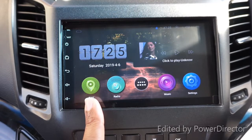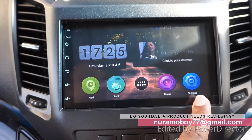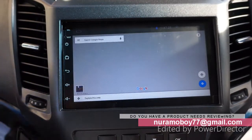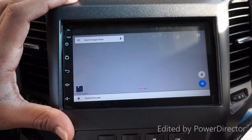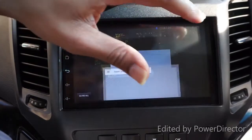On this side we have Navi which is Google Maps, radio (not connected), music for Bluetooth, and settings. If I click Navi it goes to Google Maps - it's not pre-installed, so you need to install the map yourself. You need to connect to the internet first and then install any map from Google Play.